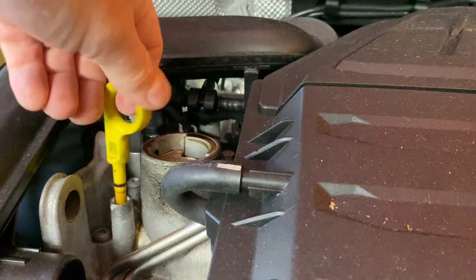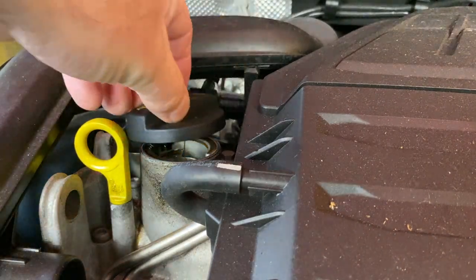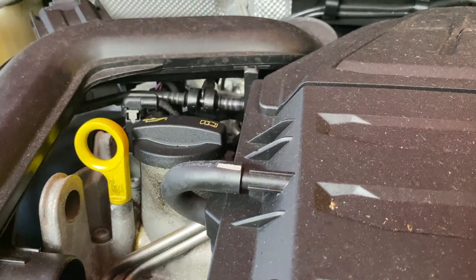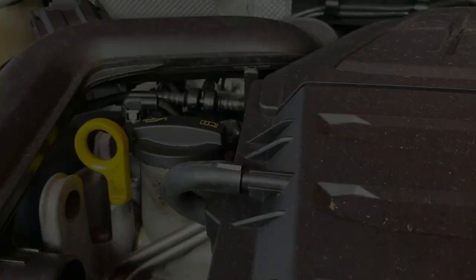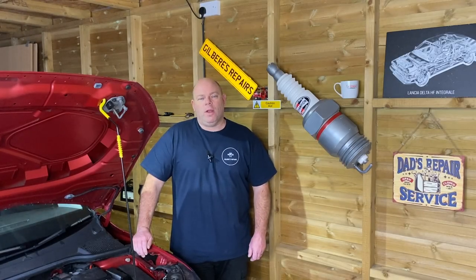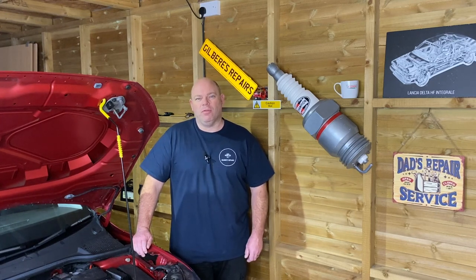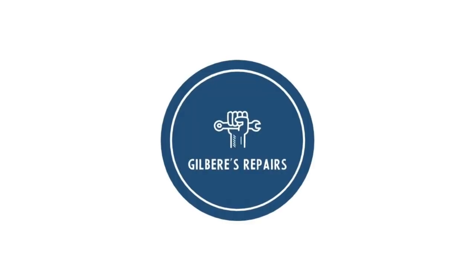Get your dipstick back in, and essential — don't forget to put your filler cap back on. And that is essentially how to check your oil level and to top it up. We've checked the oil on this 2018 Seat Arona. Very basic task but a very essential task — should be done once a month really. If you found it informative and useful, could you please like, subscribe and share. I'll see you next time. Bye bye.